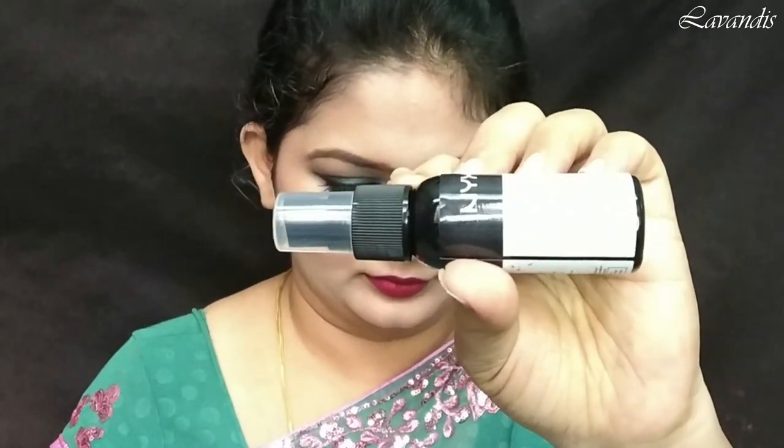To fix my makeup, I'm going to use this NYX makeup fixer — this will make sure my makeup stays on for a longer time. I'm ending this session with a pair of earrings from Club Factory.